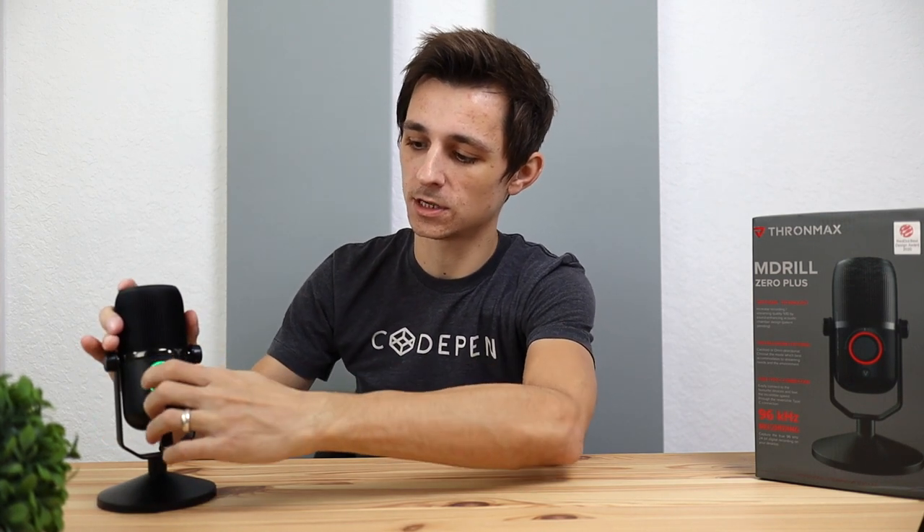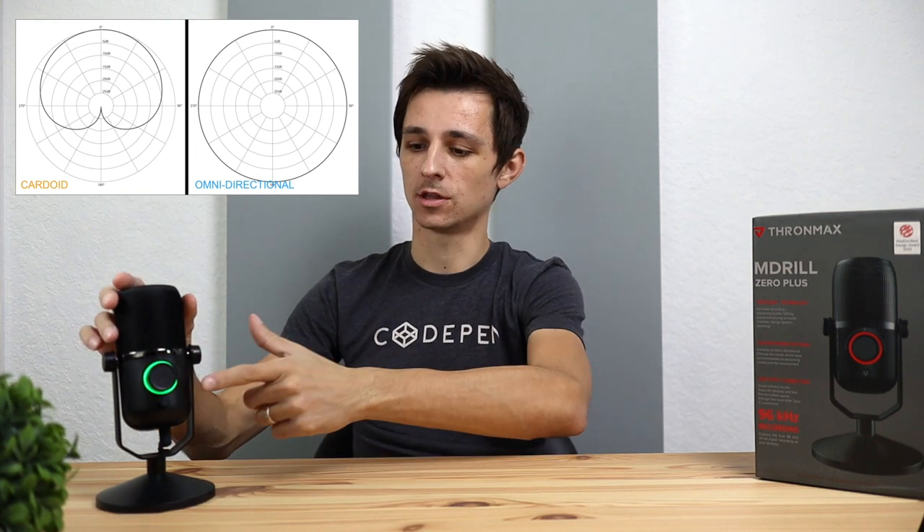If you turn the knob further to the right, it goes from a green light to a blue light, meaning you've entered the cardioid pattern mode. With cardioid, you can only speak into the front of the microphone for the best recording experience — it cancels out volume from the back. Cardioid is handy for solo recording like music, YouTube videos, or streaming. The omni-directional green mode records audio from everywhere, which is good for podcasting with multiple people. The last mode is in the center — move it to center and the light turns red, meaning the microphone is on mute.